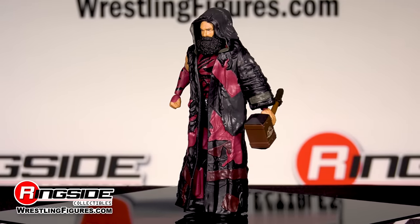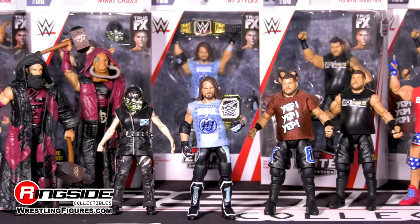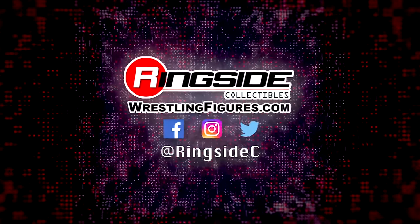The Bludgeon Brothers are available, along with the rest of Mattel's WWE Elite 66, at ringsidecollectibleswrestlingfigures.com, home of the largest selection of wrestling figures and accessories on the internet.